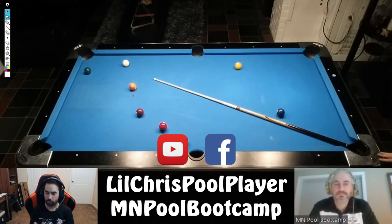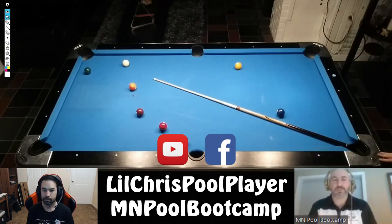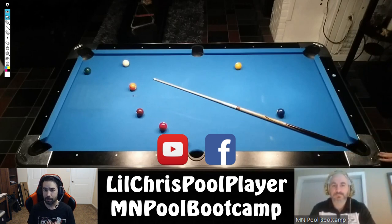Demetrius wraps up by saying Andrew clearly executed well — especially bailing himself out in a tricky rack one, and playing increasingly tighter patterns in racks two and three. He'd love to help Andrew achieve the ease of rack three even on congested layouts. Demetrius plugs his boot camp: mnpoolbootcamp.com, email info@mnpoolbootcamp.com, or reach out on Facebook. Chris thanks Demetrius and invites viewers to comment with timestamps if they have additional advice, give a thumbs up, and subscribe.